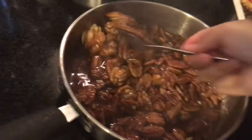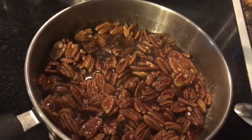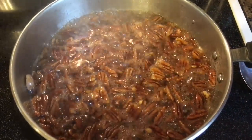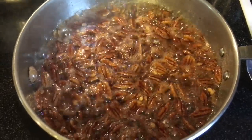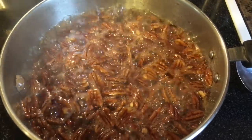I smell it — do you guys smell it? It smells so good. It smells like the holidays. So we're still letting it do its thing. It takes about 10 to 15 minutes for all the water to evaporate. Just make sure that you watch it closely and stir every few minutes or so so that the sugar doesn't burn.